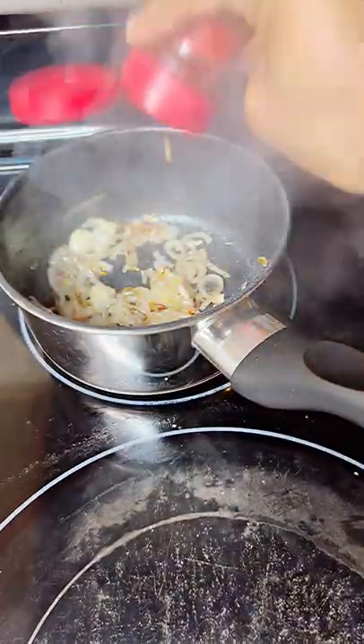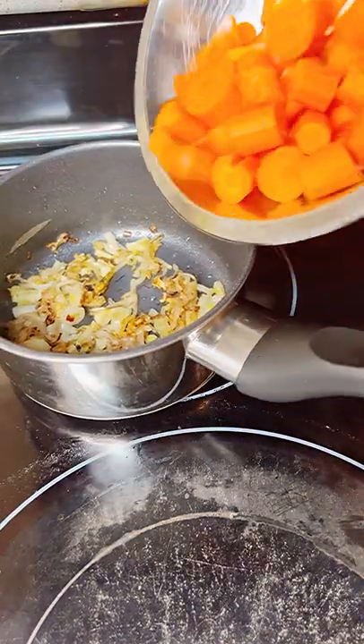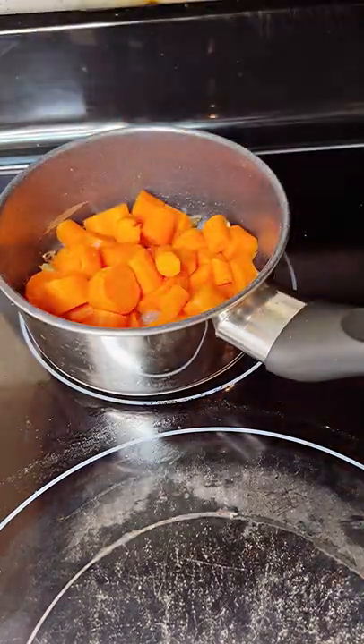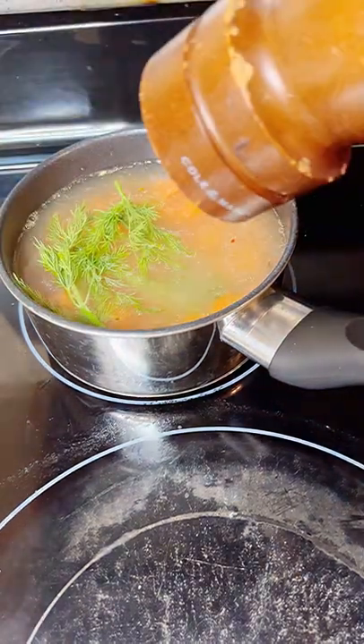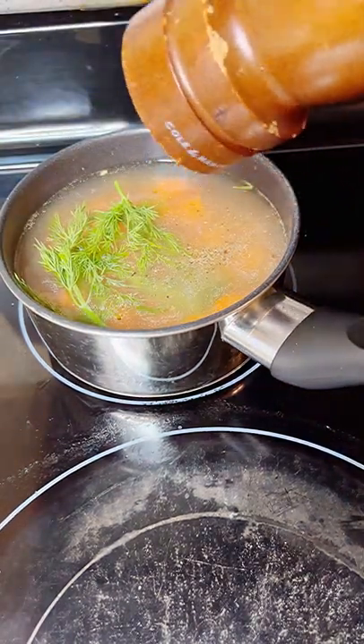Let's add some red pepper flakes for a little bit of heat. Get those sweated down and then let's add our carrots. Then we're going to simply go in with some chicken stock and add some fresh dill for that nice floral note. Then shut that up, put some freshly cracked black pepper and let it simmer.